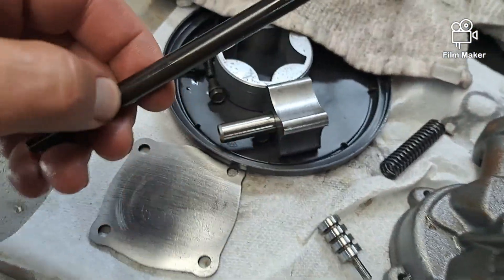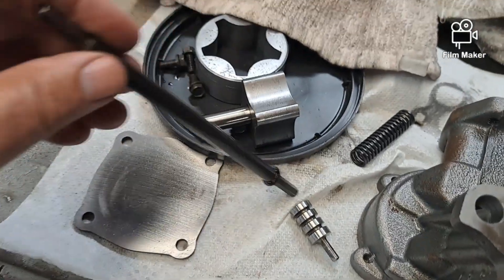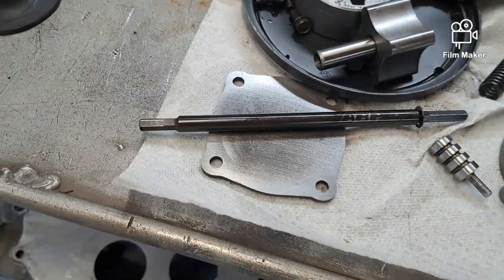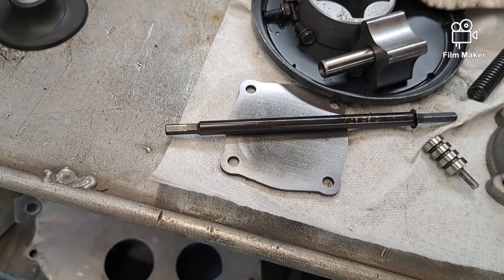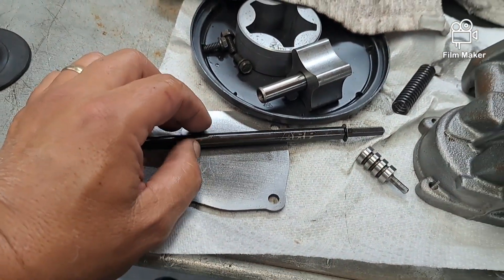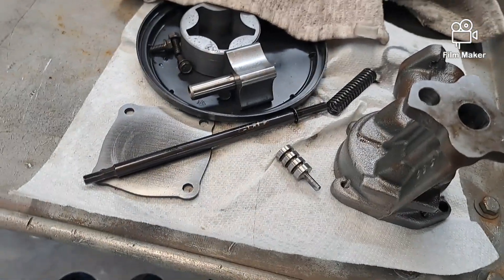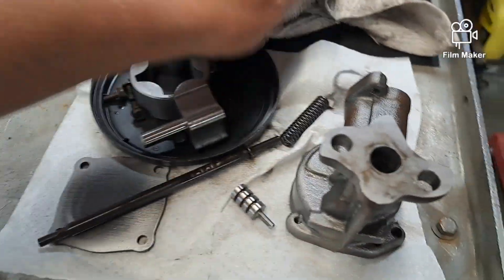This is the oil pump drive shaft I'm gonna use — it's ARP, one I had. Just a note: if you need to buy one, they do carry them on Rock Auto. They have ARP and Melling — they show a picture that looks suspiciously like an ARP. They're competitive with Summit, so you can get them at Rock Auto if you've got an order going there and save a little money.